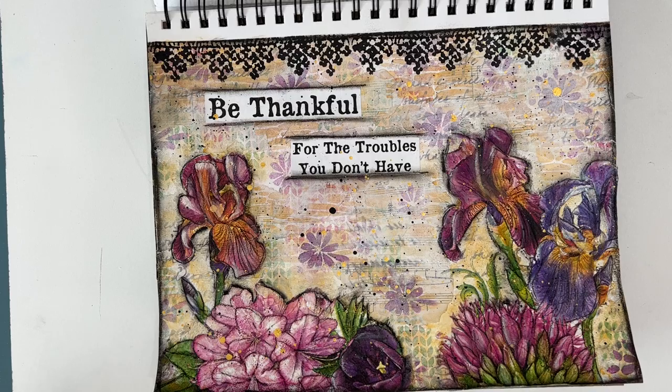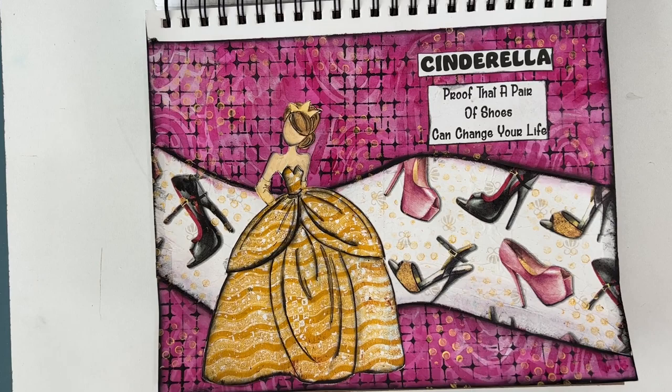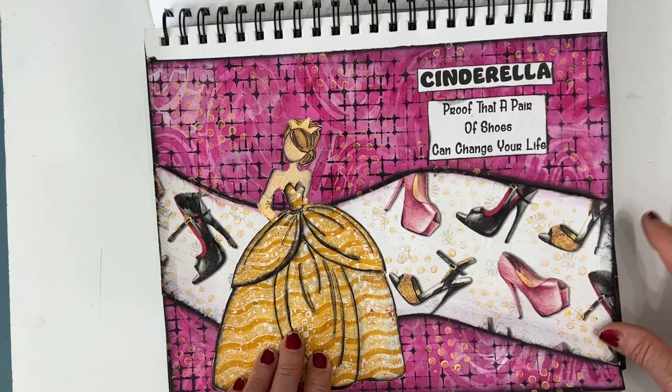This is a fun page. 'Cinderella — proof that a pair of shoes can change your life.' This was a fun shoe napkin. I found that sentiment and used one of my Julie Nutting dolls, and pulled the colors out from the napkin and developed a background that coordinated.